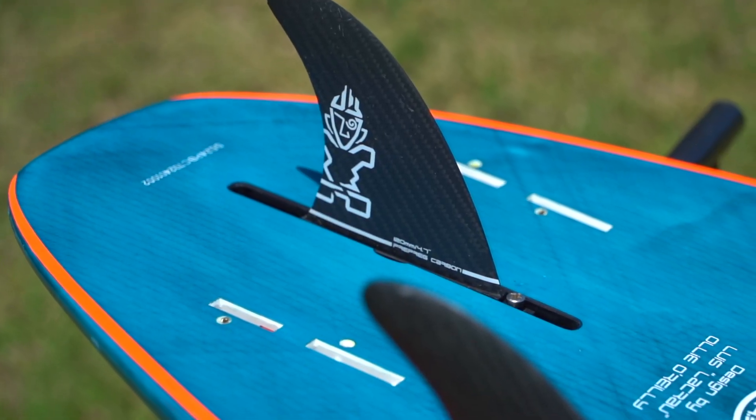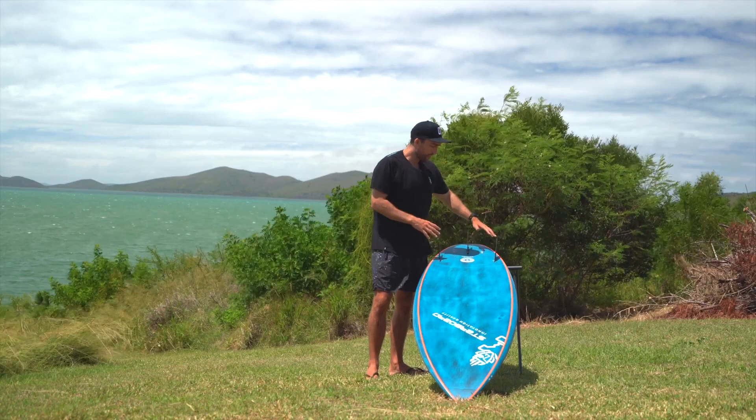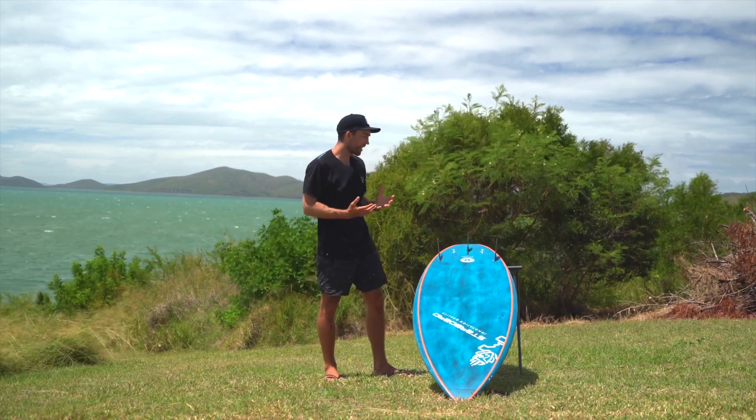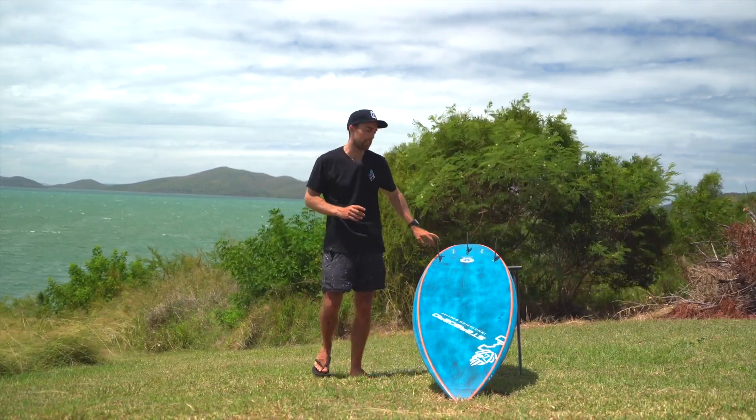Looking at the bottom of the board, you have five fin options — a thruster and a quad setup. These pro boards come as a thruster fin setup, so you have a 120 centre fin and 4.7 side fins.